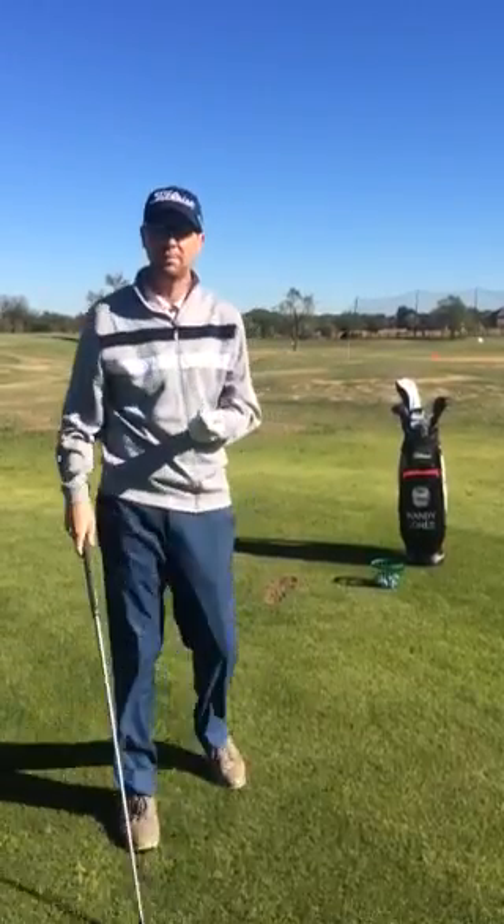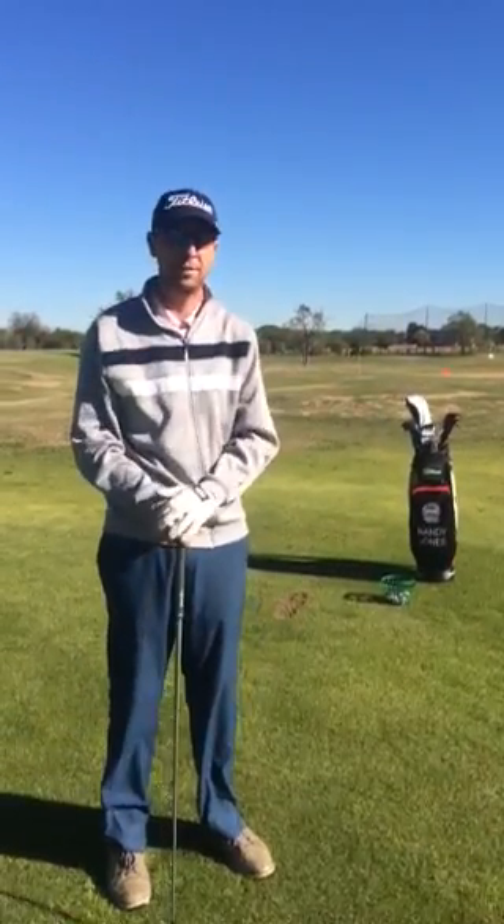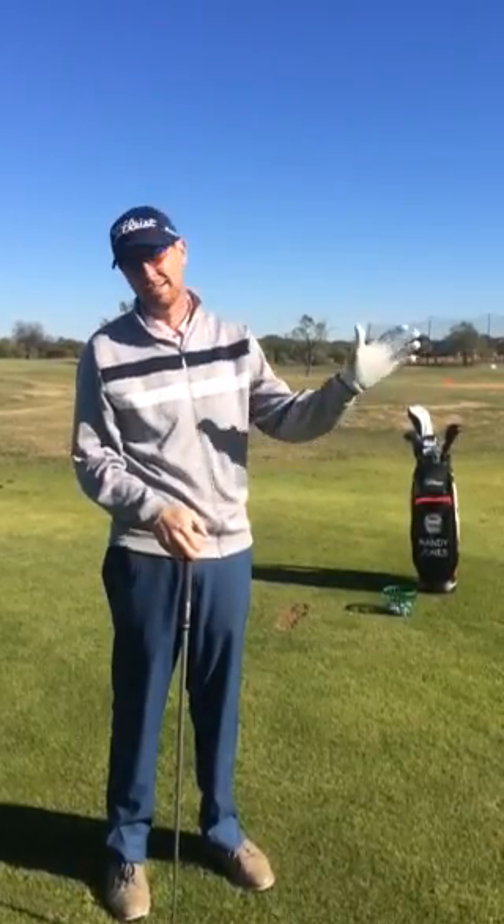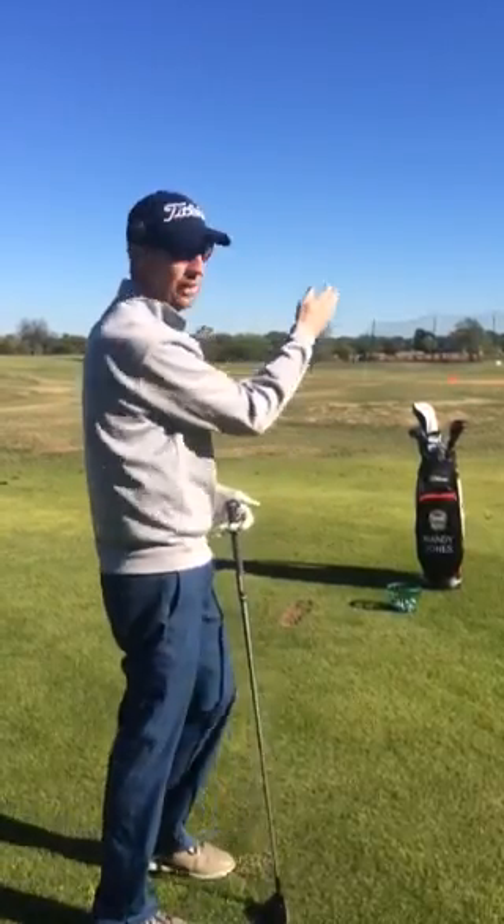Hey guys, my name is Randy Jones. I'm the PGA Head Professional here at Animal Golf Club. Teaching for 17 years, probably 95% of all the students that I see hit slices, which for right-handed players kind of curves out to the right.